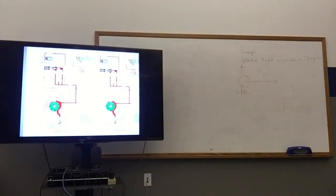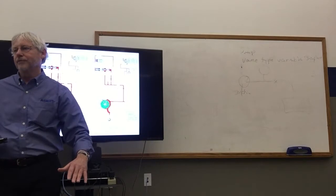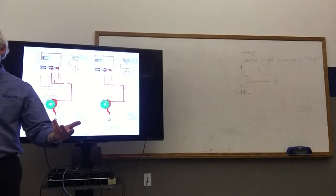So we have a vane-type variable displacement pump, and let's look at how it's controlled. As we start up the vehicle, the torque converter housing starts rotating, driving a sprocket that engages the flat on the torque converter hub. That sprocket rotates a chain, which drives our pump and inner rotor. Once the rotor starts rotating, the space between the vanes gets larger as it moves away from the suction side. That creates a low pressure area that allows atmospheric pressure to push transmission fluid from the sump up through the screen into the pump. The fluid is then carried between the vanes, and as the space gets smaller, we're essentially pumping it out into our hydraulic circuits.